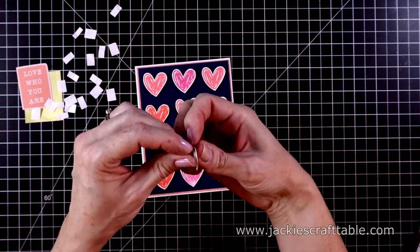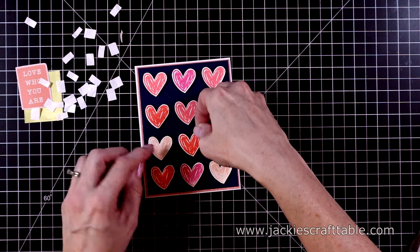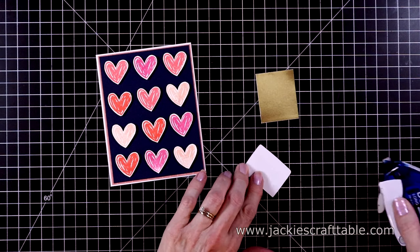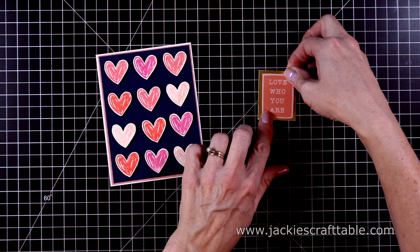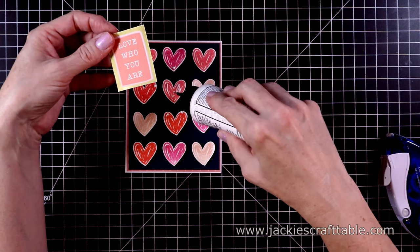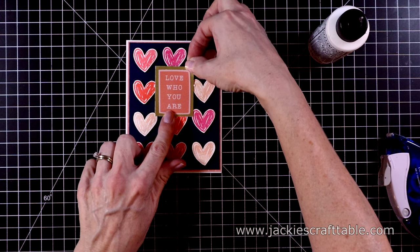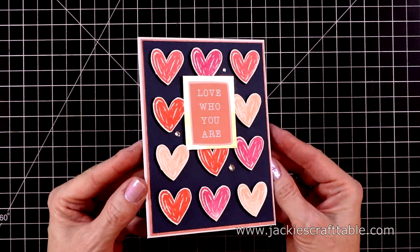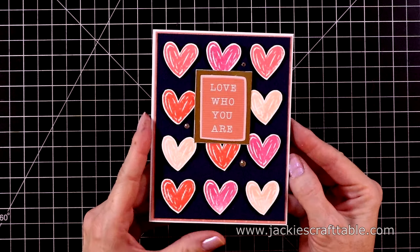The sentiment is an ephemera piece and it's not perfectly rectangular. But I cut out a rectangle from the gold cardstock and adhere the sentiment onto the gold piece — it looks a little wonky, but that's okay, the hearts look wonky too. Then I use some liquid adhesive to glue this in place. Here's a close-up look — I used some more crystal gems on this panel. And I decorated the inside with more patterned paper and ephemera shapes.